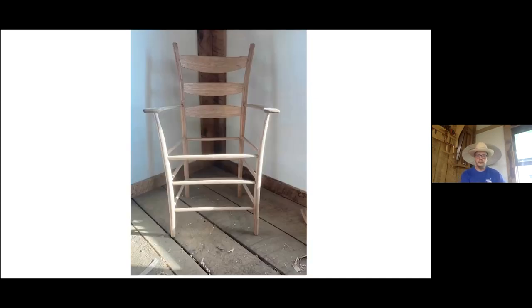This is a completed armchair, very similar style, where all four posts are bent. I'd made an earlier version and the person I made it for's wife could fit in it, but he couldn't. So I bent the front posts out and then he could fit in this chair.